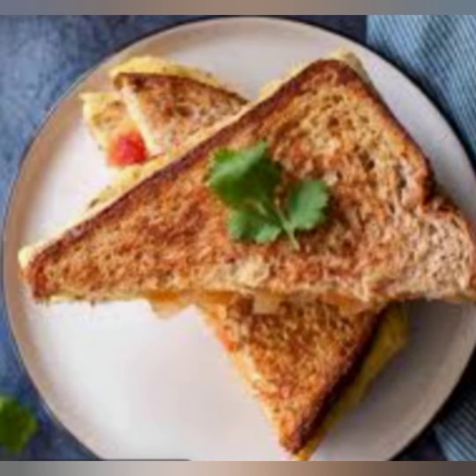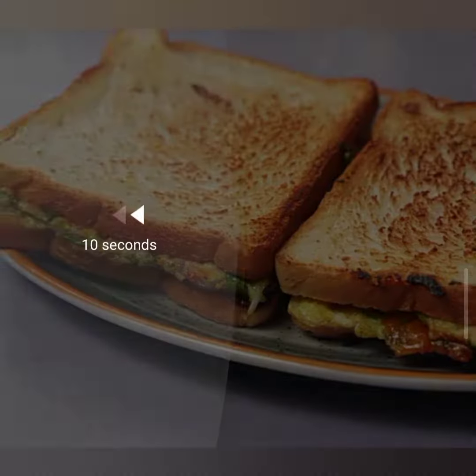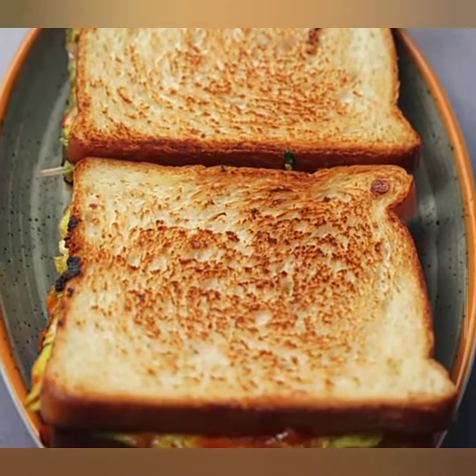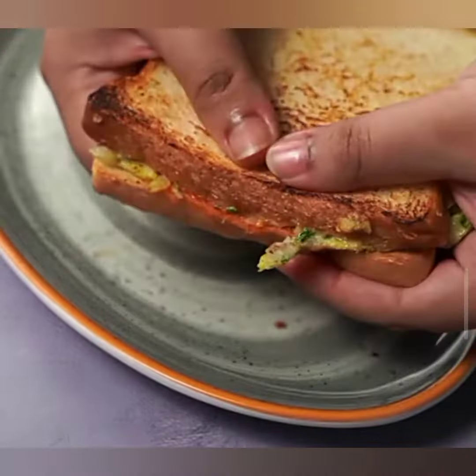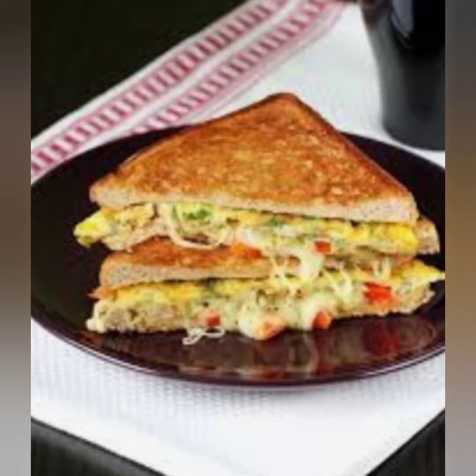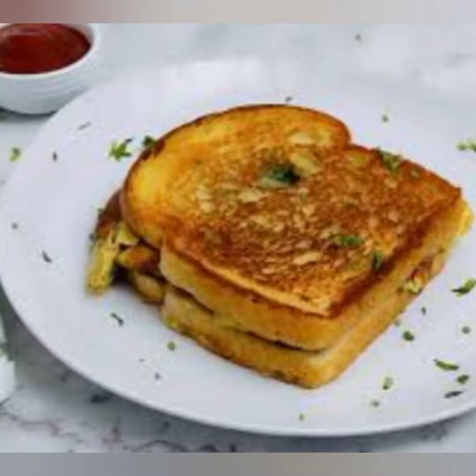And there you have it, a delightful bread egg omelette that's bursting with flavor. It's a simple and filling breakfast that's perfect for those busy mornings or lazy weekends. Give this recipe a try and let us know how it turns out in the comments below. Don't forget to like and subscribe to our channel for more mouthwatering recipes. Until next time, happy cooking! Adjust the quantities and ingredients as per your preference and dietary requirements.